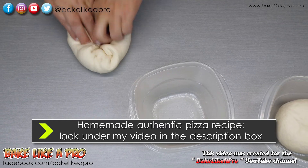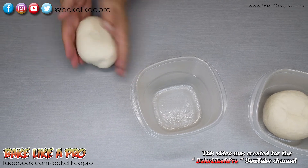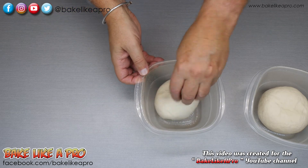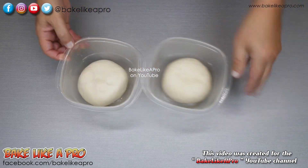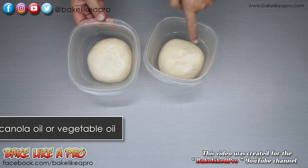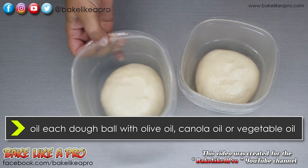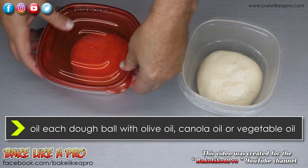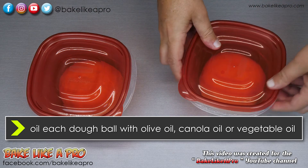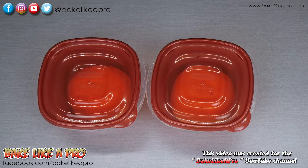What you want to do is oil the tops of the dough ball. Put it in here and oil the top of each dough ball. So now I've greased both of them — hopefully you can see that on the camera and you can see how small the dough balls are. And now I'm just going to close these up.